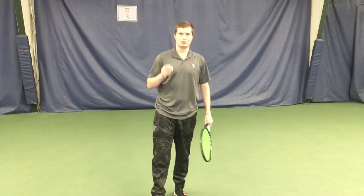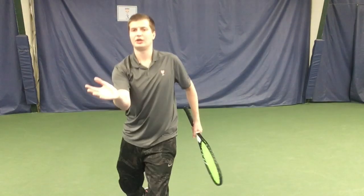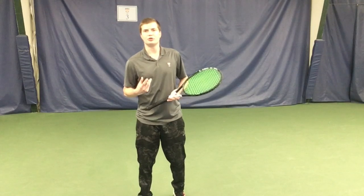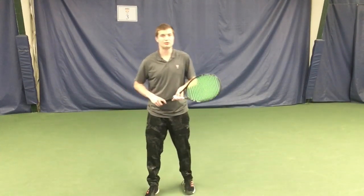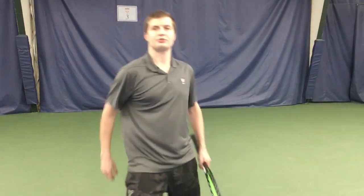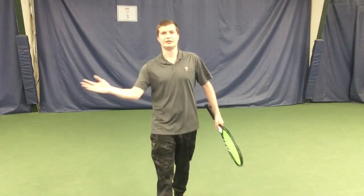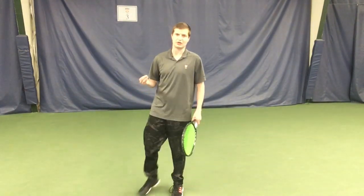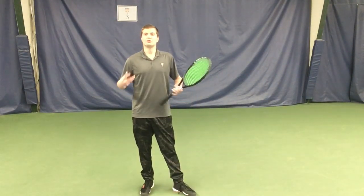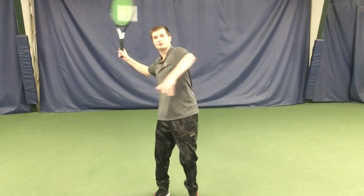Maybe the most important thing of why you want to use this out step or load step before you do your traditional other leg step is it will allow you to do less with your upper body. We've all been told don't swing, or keep the motion compact. If you don't use your legs and you're just taking this one step, that's not really using your legs — you're just kind of walking. If I'm just walking when I hit a volley, I'm not going to get anything from my lower body. I've got to really push off the ground. That's what that out step is for. When you use your legs, you get power from the lower body, and this allows you to keep the upper body quiet.